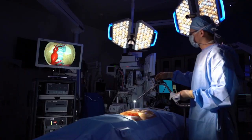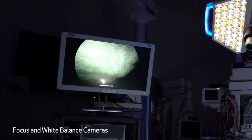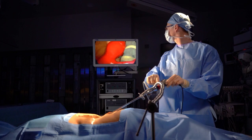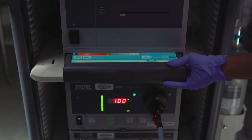The first thing you want to do is focus and white balance — exactly the same as the laparoscopic setup. Here we're white balancing, adjusting the field of view, and then focusing. There is also an autofocus component which can actually be utilized.